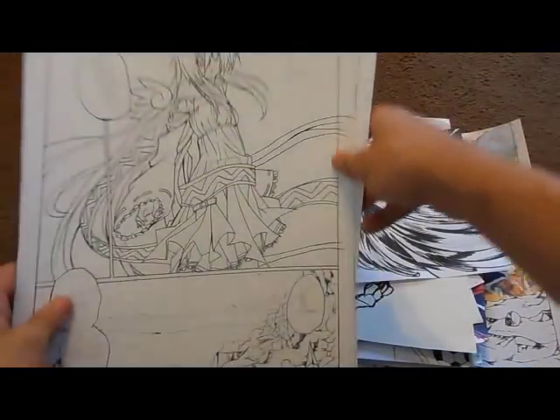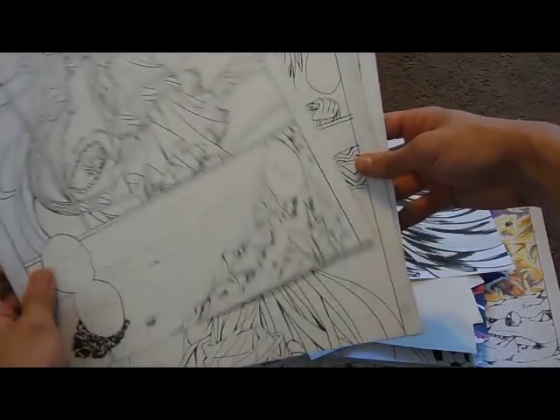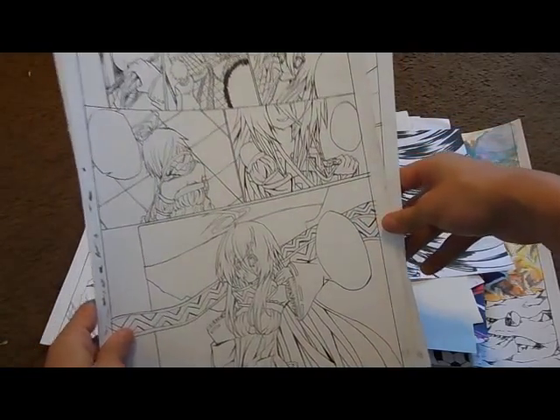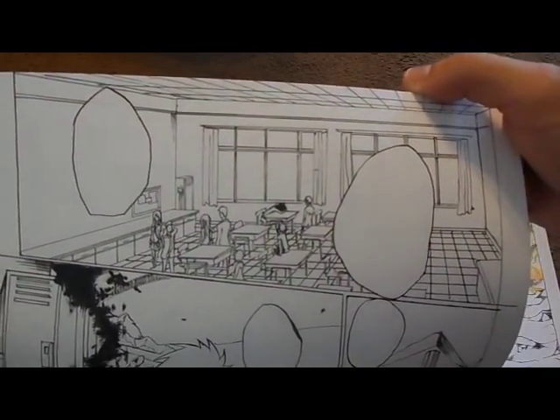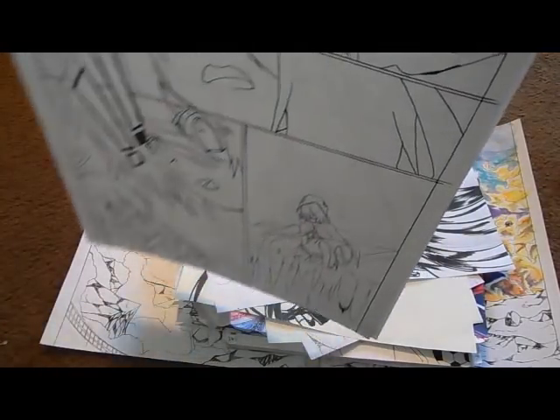That drawing of Exodus is like my favorite one out of my entire manga so far, which was like 10 pages. Here's more of the pages — this was actually page one, and right from the get-go I decided to draw an entire freaking classroom, because that's a good idea. Don't ever draw that.